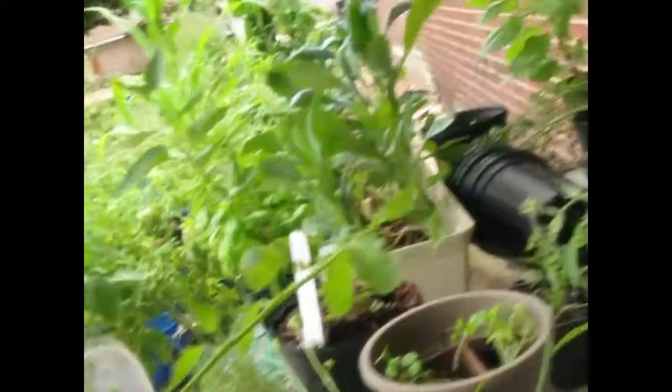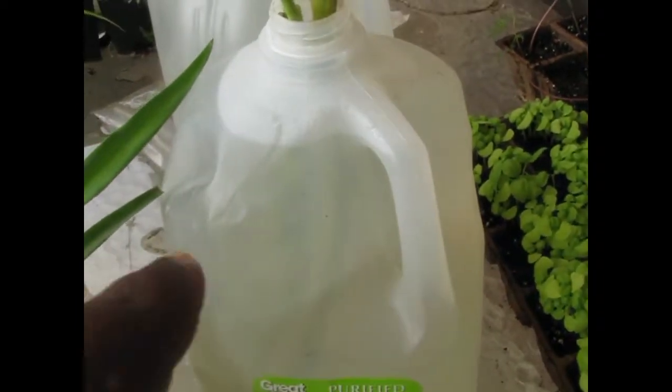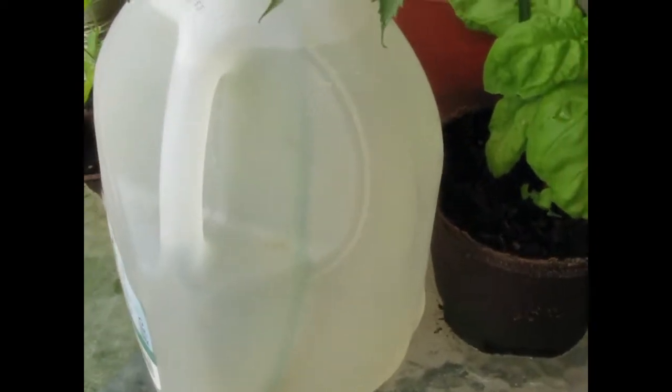These cuttings from various tomato plants have been in this water. You see the color of this water — this is the dirty fish water. They love it.